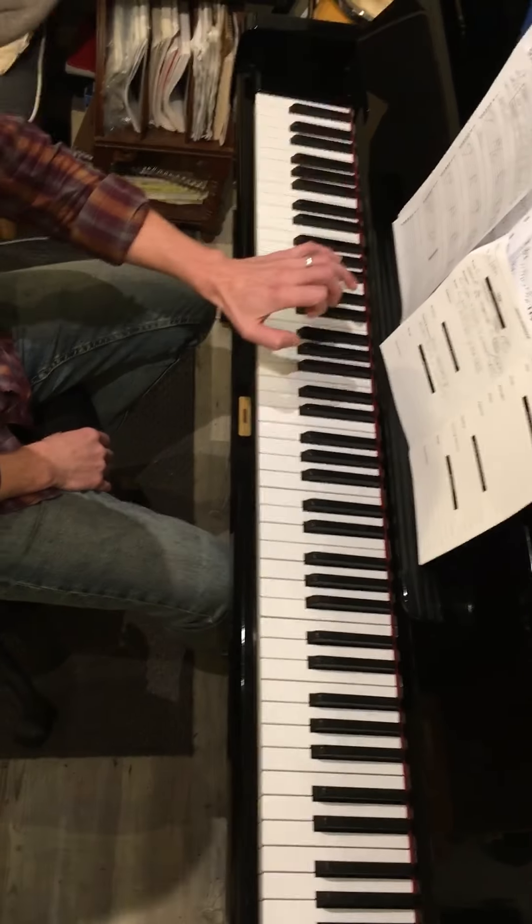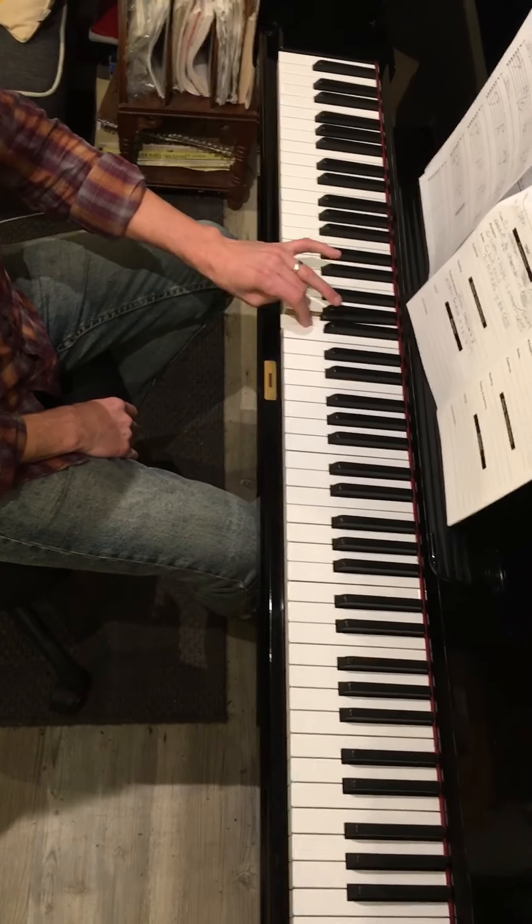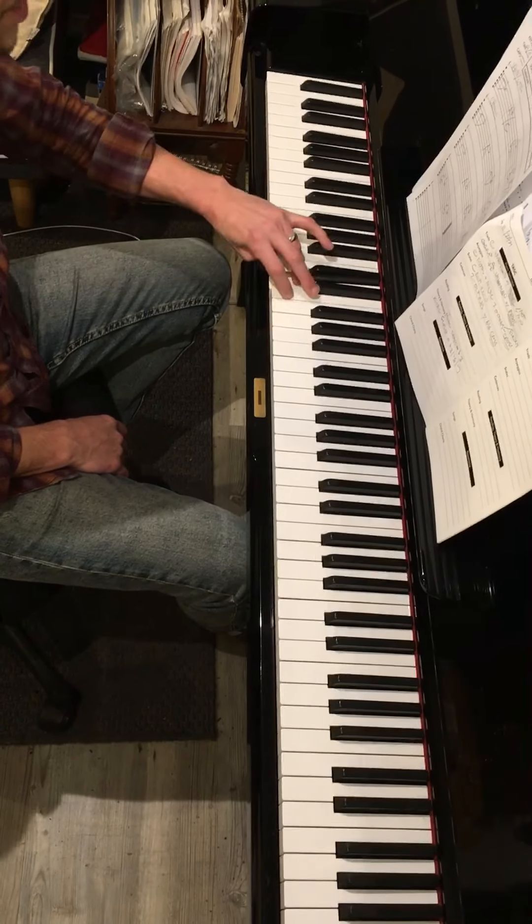For the left hand, you'll start on C and do the same fingering: one, two, three, cross, one, two, three, four, cross.